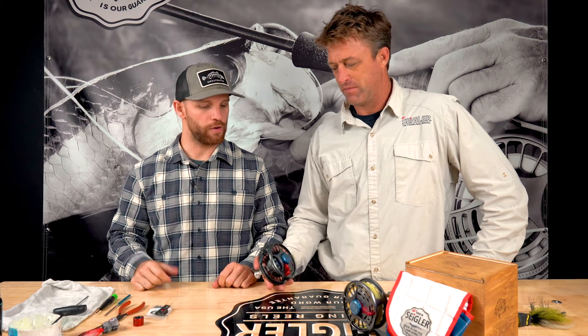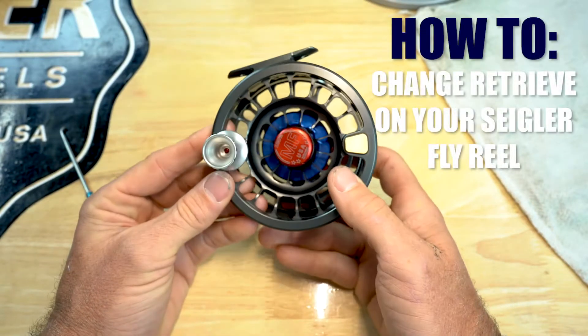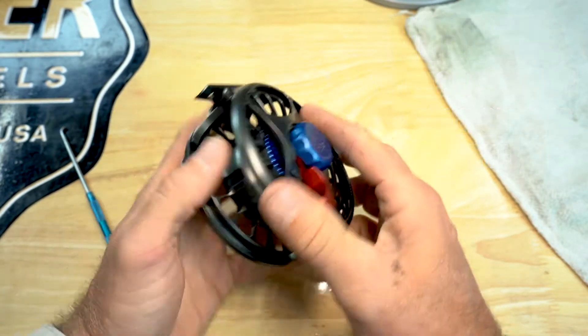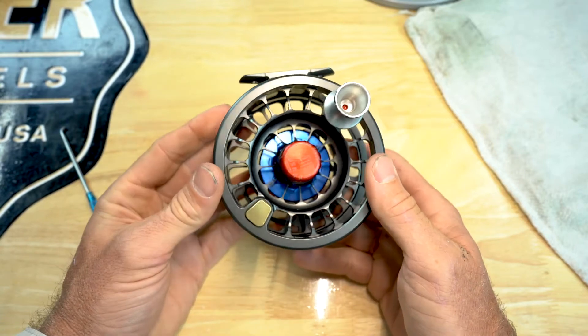Hey guys, it's Ryan and Wes here with Siglo Reels. Today we're gonna go over how to change retrieve in your fly reel — and by 'we' I mean Wes. We're gonna do a quick changeover from left hand crank to right hand crank, and we'll show you how to do it.